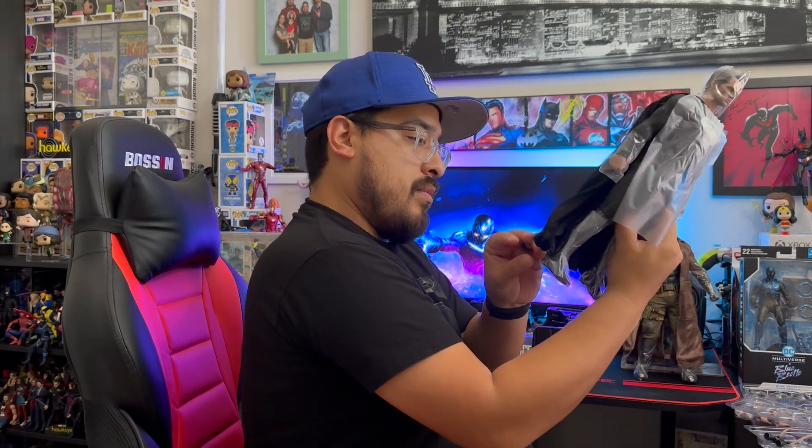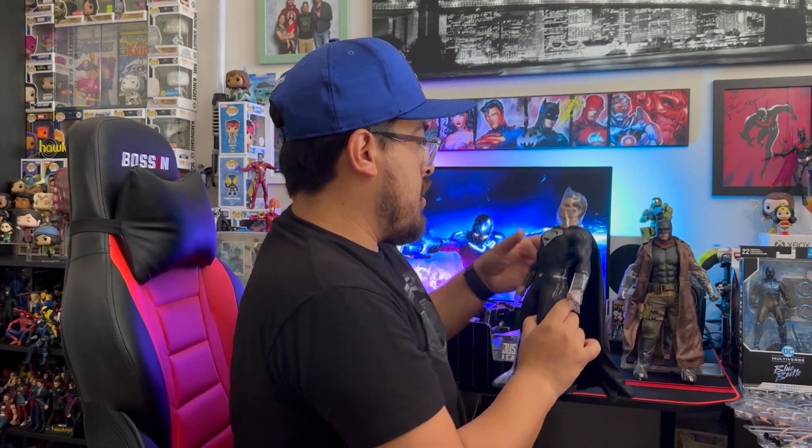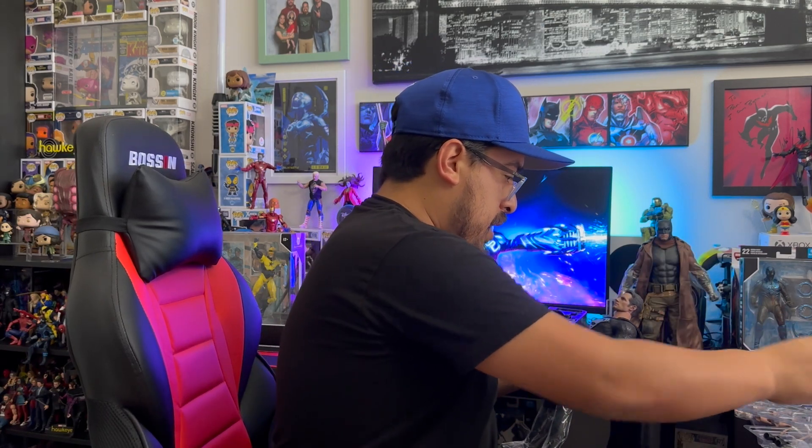Alright, got Bruce right there. Here's my boy Clark. This head sculpt is freaking impeccable — that is some high quality stuff. I know a lot of people said it's just a redone head sculpt of the BVS one, but in person this looks phenomenal. Alright, changed out Superman's head sculpt.